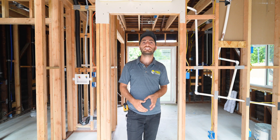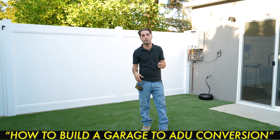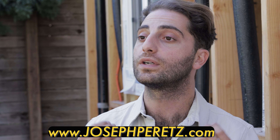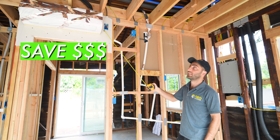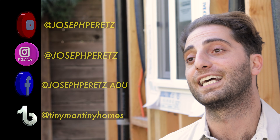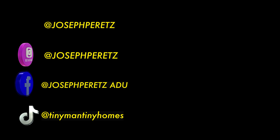Thanks again for watching the video. If you like what you just saw, I offer a comprehensive course on how to build an ADU garage conversion as an owner-builder. Just go to josephperetz.com for all your ADU needs. The course is going to save you thousands of dollars and hours of headaches. Remember to like, subscribe, and share this video. Comment down below anything you need for your ADU, and check out all my social media. Thanks so much for watching, and I'll catch you on the next one. Bye-bye.